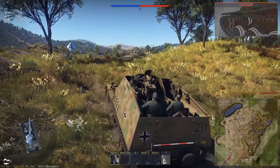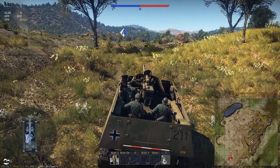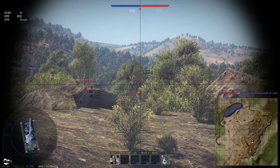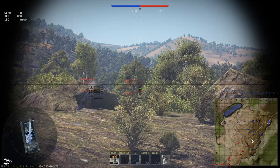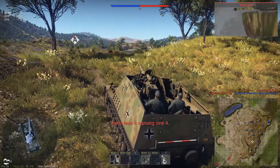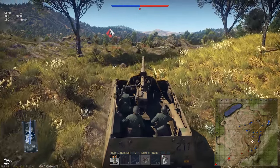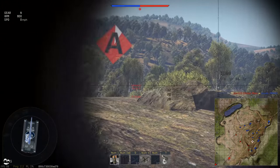There we go. With the Dicker Max you don't have to get up on top of that ridge — you can just nose up and get some of these shots. But I'm having to get a little bit further up with the Nashorn. That'll do. The gun is really good; it has a nice trajectory on that shell. I don't know how much longer they're going to let me stay up here.